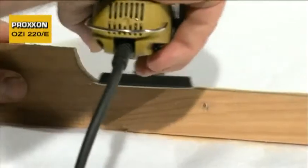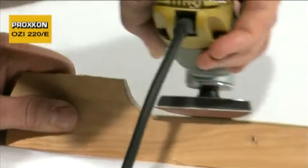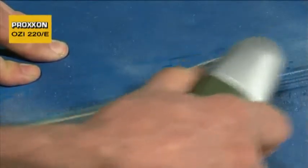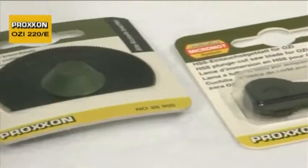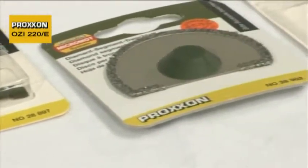The oscillating principle also ensures that in comparison with other devices with the usual eccentric motion, a far superior sanding result is achieved. This means that accessories such as segmented saw blades or diamond coated cutting discs can be used to cut the most varied material in inaccessible positions.